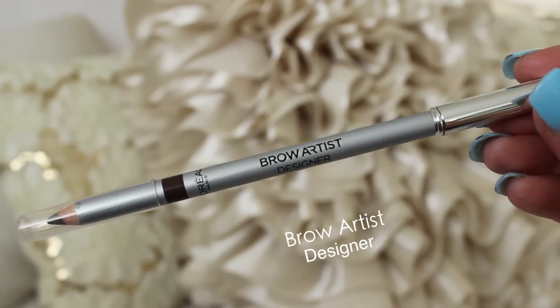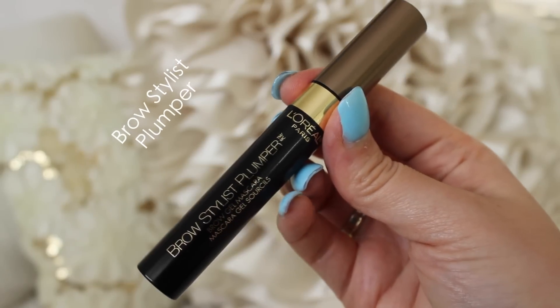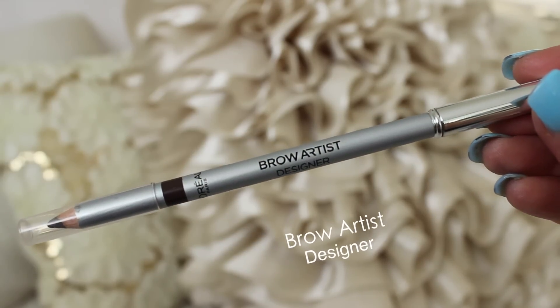For my eyebrows I'm going in first with the Brow Artist Designer pencil and using the spoolie end to comb through my brows. I'm combing them up to make them look a little more full and bushy, and combing them out so they're a little straighter than my natural brow shape. For Khaleesi's brows this product works perfectly because she does have quite full brows. I have very sparse and thin brows, so this is going to build up my natural brow hairs. I'm also going back to the Brow Artist Designer to clean up the edges.